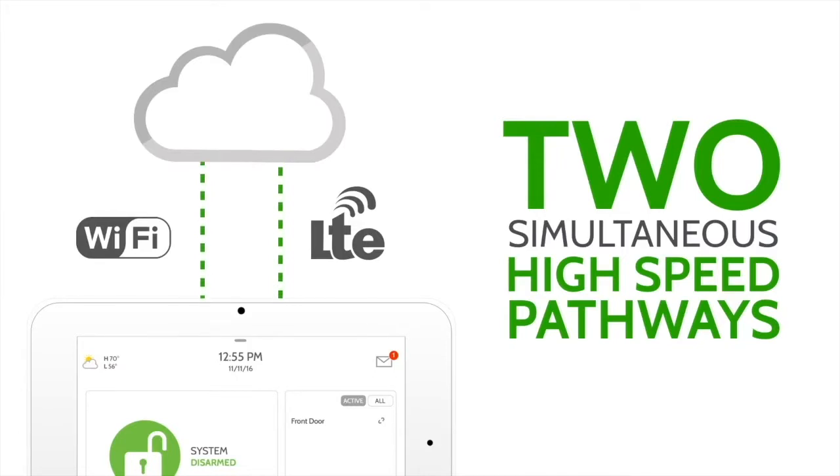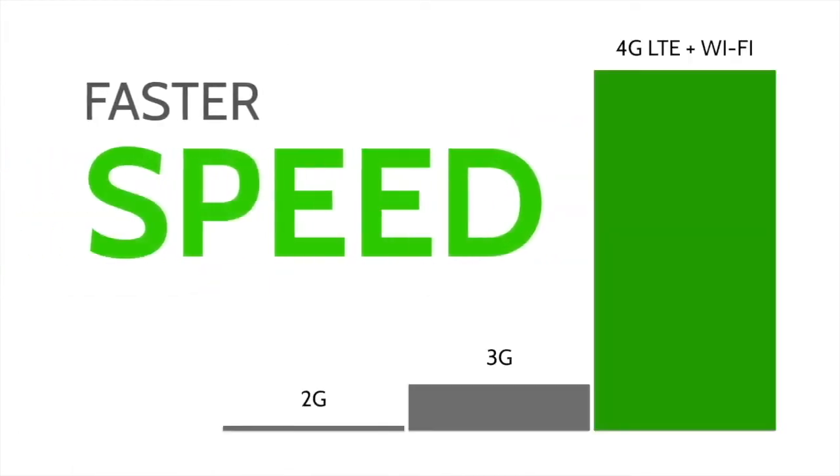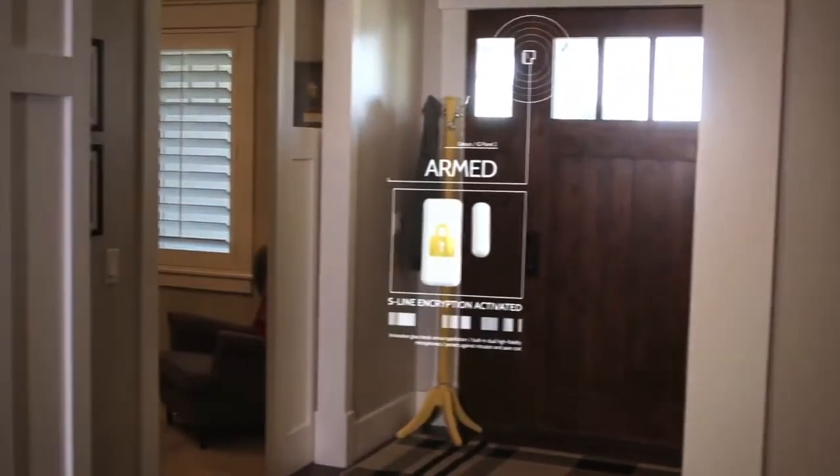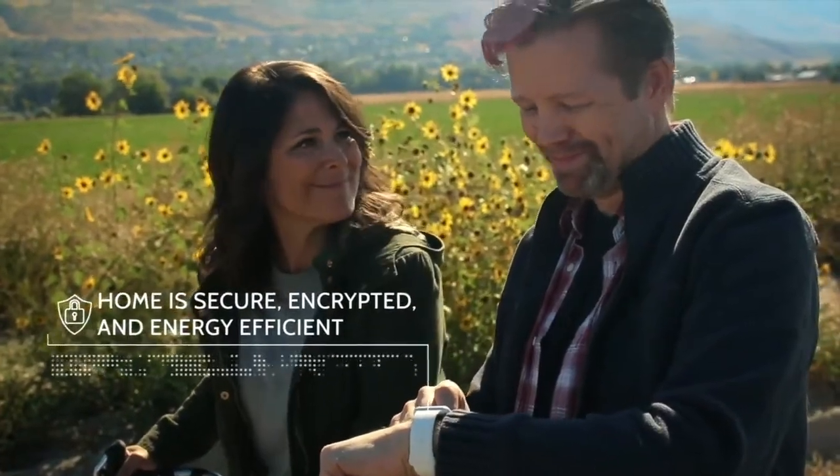LTE and Wi-Fi dual path technology ensures lightning-fast response times. The layer of S-Lite encryption added to 319.5 gives added peace of mind against today's cyber threats.